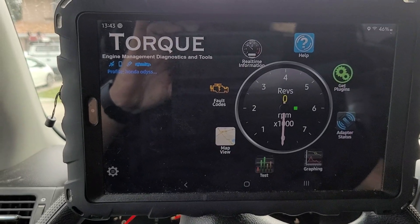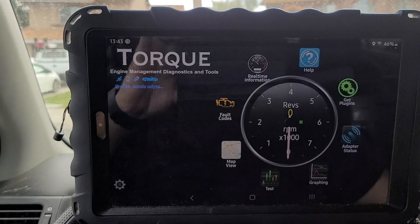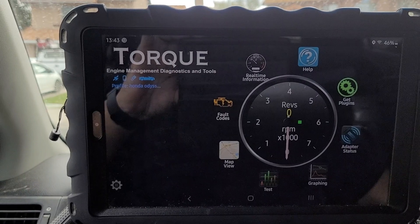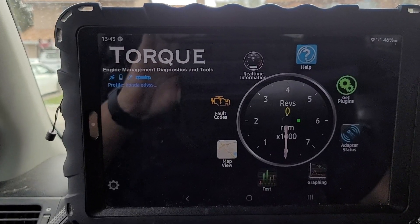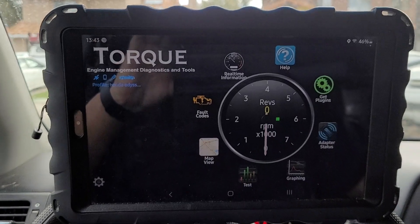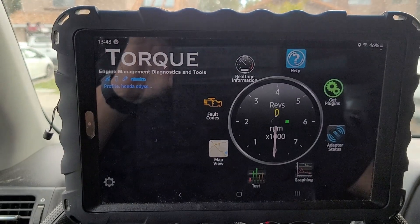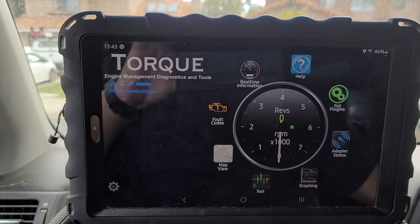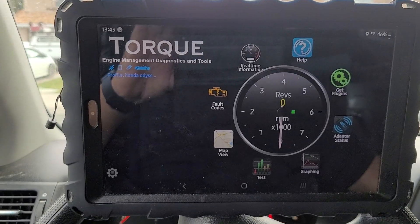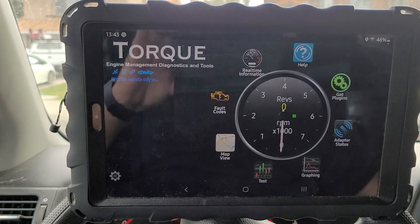Based on the symptoms she described, I believe that even though it's sending a throttle positioning sensor error, her MAF sensor is probably dirty and she probably has to take it out and spray clean it. I'll let you guys know what happened at the end. The reason I'm making this video is she's in San Diego, I'm about 100 miles up, I can't go help her out, but I don't want her to get ripped off.